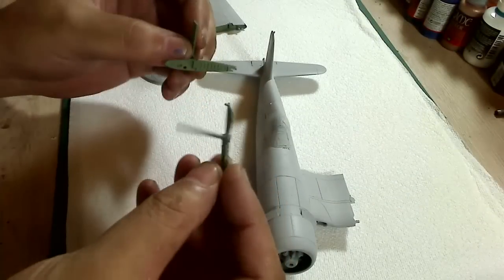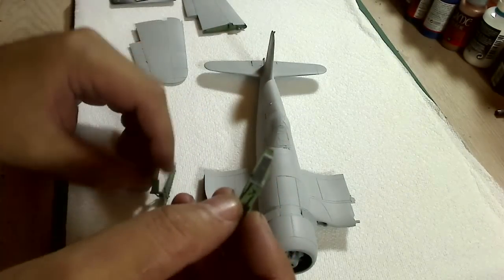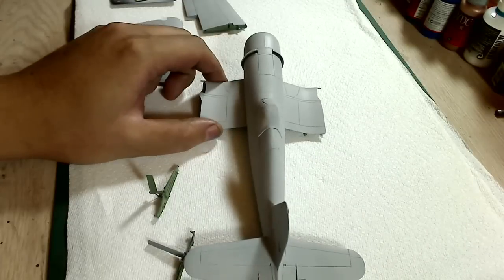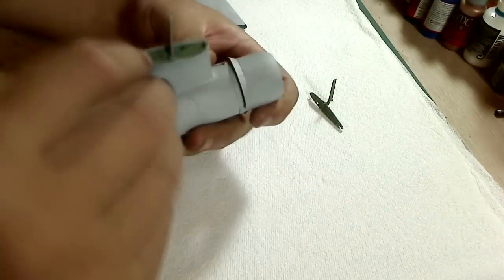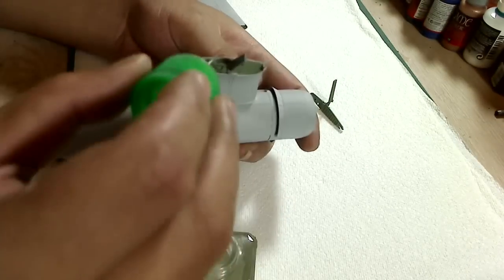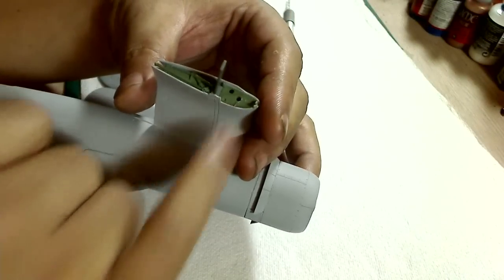Now one thing I forgot to put on was the wing connectors here. So I'm going to go ahead and do it and just glue it into the wing roots. Now when you're going to connect the wings with it unfolded, you're going to have to drill a hole in this area.